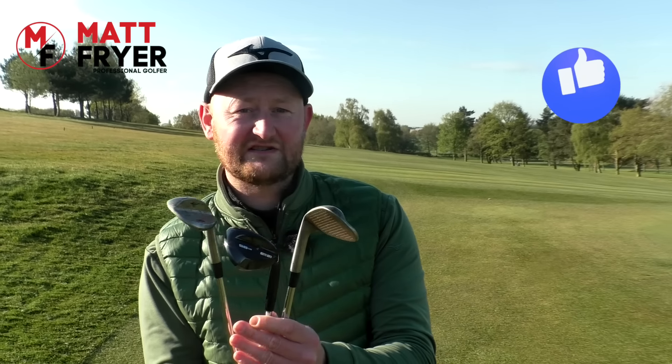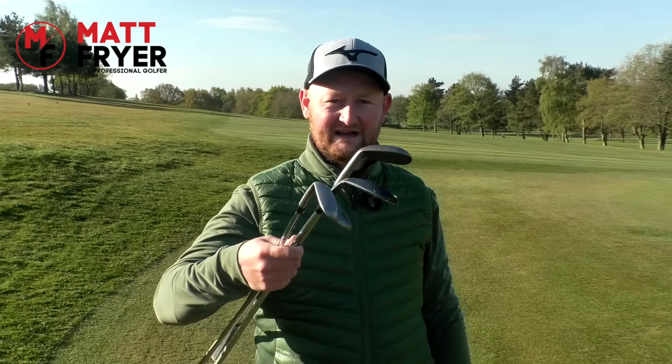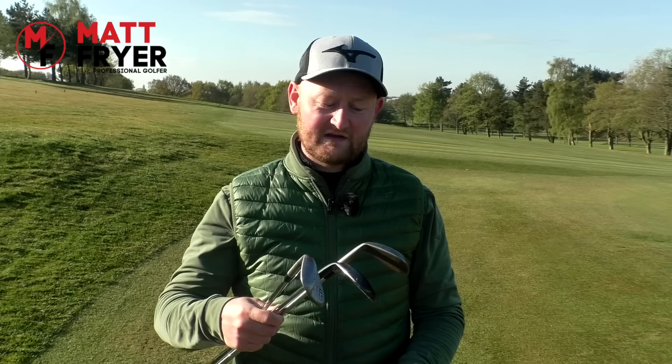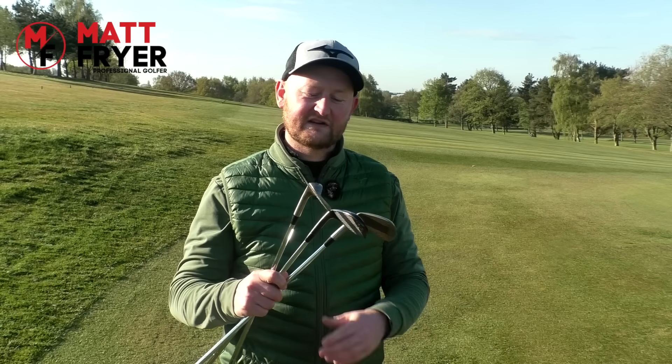What wedge should we use when we're chipping? I've got three of my wedges here, not including my pitching wedge, and in one of my lessons the other day, same scenario — a student has got four wedges in his bag and asked which one he should be chipping with. He was changing so much he was getting confused, and in today's lesson we're going to solve that.